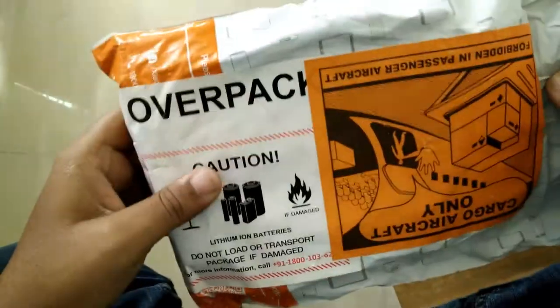This is Mi Power Bank 2, ordered from mi.com 2 days ago and I received it this morning. Let's see what's inside.